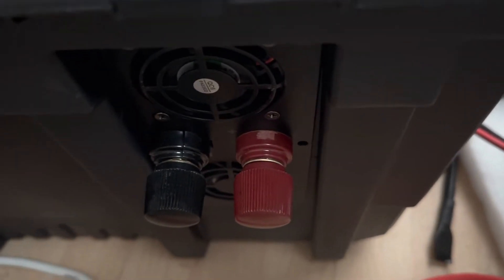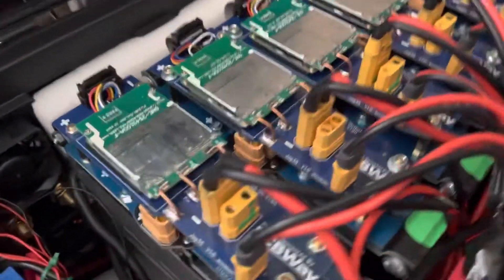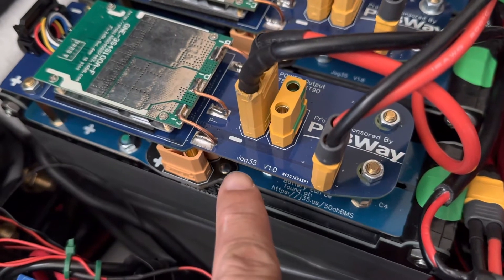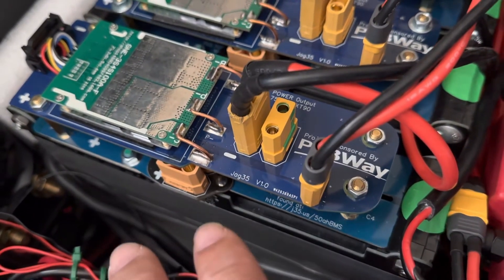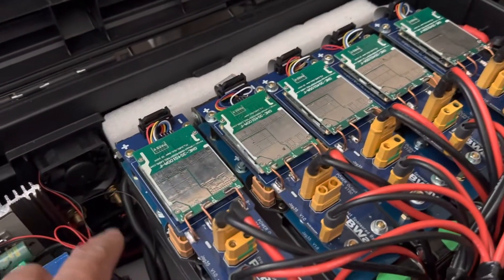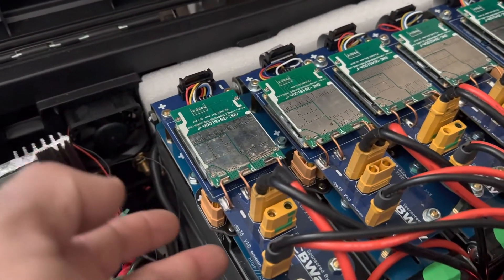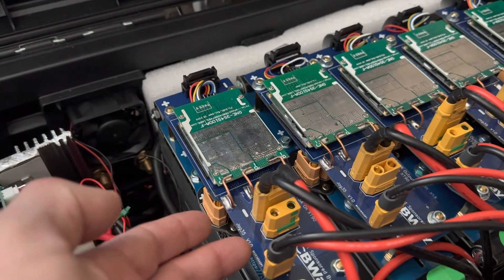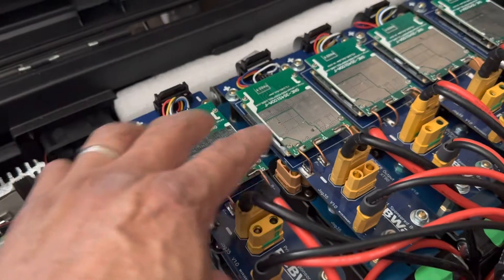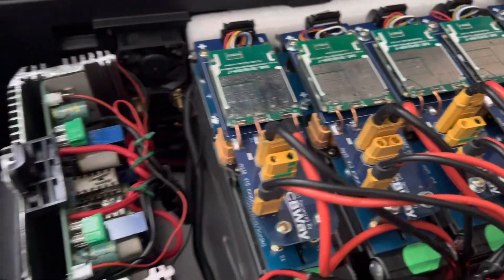The batteries are 50 amp-hours each and there are five of them. I bought them from Jag35 — there's a website. The only extra work is installing the BMS, which is an album-style board. You have to do a lot of soldering and sourcing parts, but Jag35 has all the info to put the batteries together.